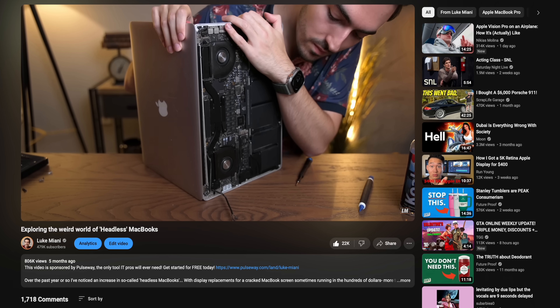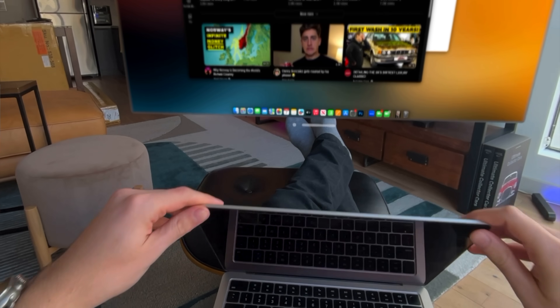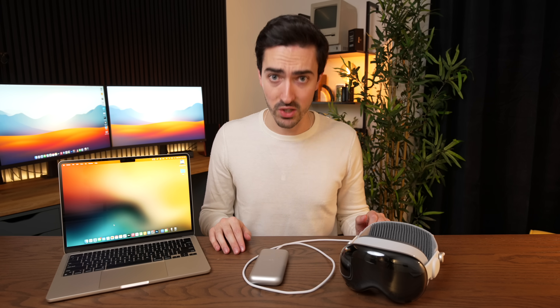Now let's get back to it. A couple of months ago we built this headless MacBook Pro and you guys absolutely loved it, but headless MacBooks always have to be plugged in with a wire to something — that is until now. If we took the screen off, it would basically be the perfect Vision Pro companion: a little macOS slab with a keyboard and trackpad that connects wirelessly. That sounds awesome, so let's do it.